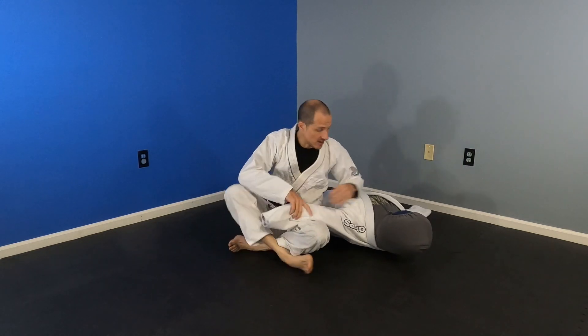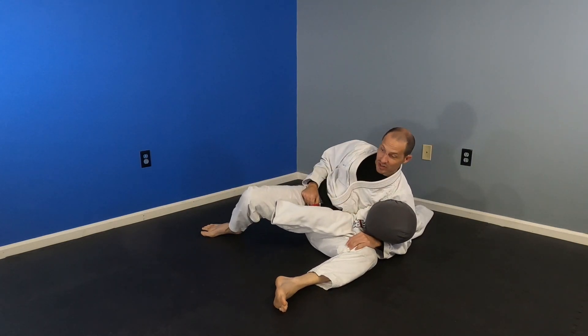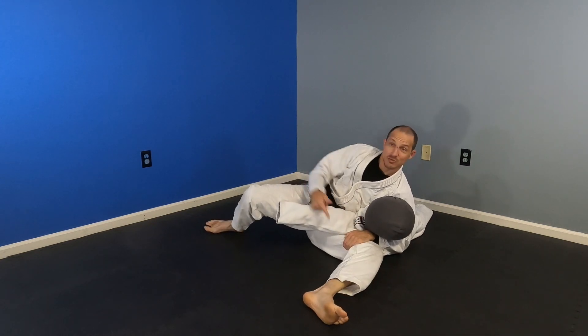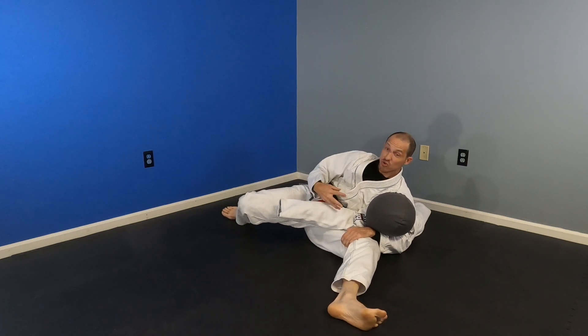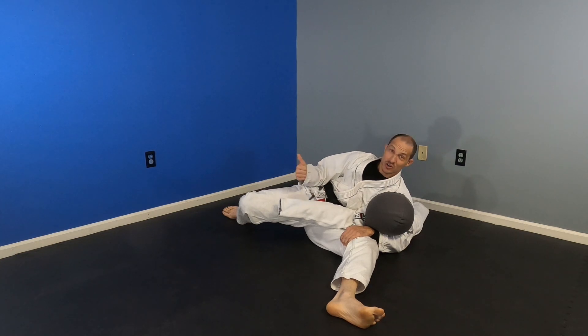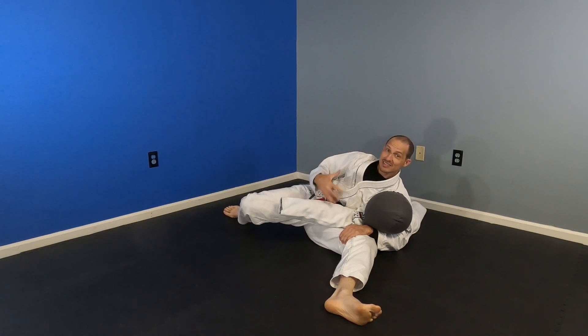Kesa Gatami is a Scarf Hold position. The Japanese name is used in Judo frequently, and this is a control position where I have the head and the arm of my opponent — maybe I'm holding my leg — giving me a nice tight grip. I have a wide base and I can lean my weight back on my person. It's a very hard position to endure and a very hard position to escape, which is one of the reasons we like to go there. All the advantages are mine on top.